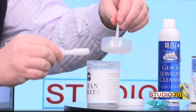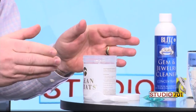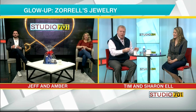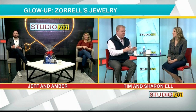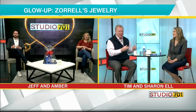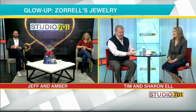You put your rings, necklaces, and earrings into the tray and place it in the solution. You let it soak for about a minute, then bring out the product and brush it up. Soak it off a few times and then wash it off at home with warm water — it brings your ring back to life. It doesn't work as well as our industrial cleaners, but it looks great before you go out to dinner with friends.